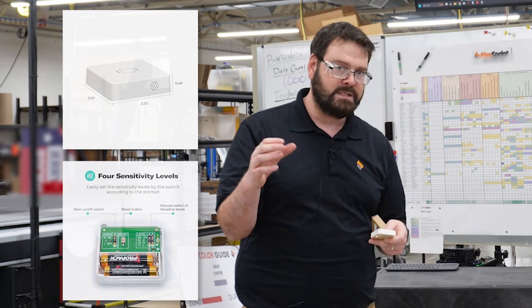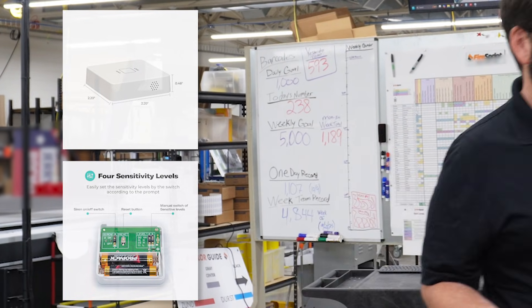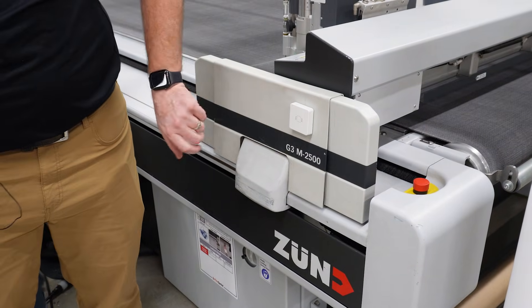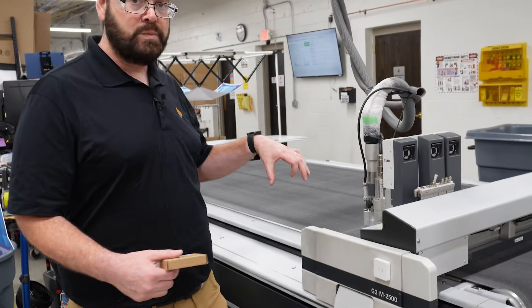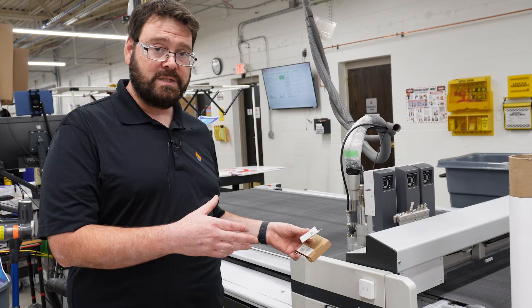We might stick it to the printhead itself, or to the side panel. On our Zunes over here, we actually stick it right here. You can see when I tap it there's a little light that comes on — and that vibrates when this gantry is moving back and forth. So that tells us how much time it's operating.